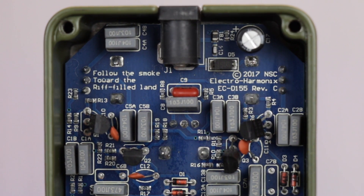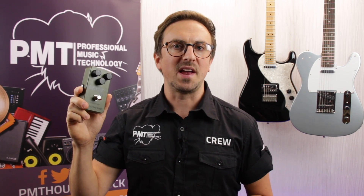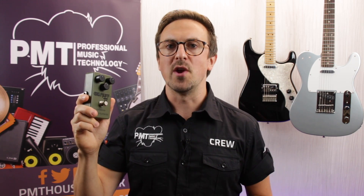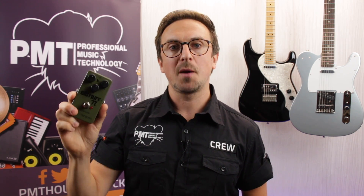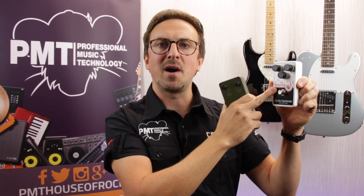Back in the 90s the Sovtek Big Muffs were renowned for their bassy, sludgy tone with distinctive fizzy top ends. They work great on basses as well as guitars and they sound fantastic on those kind of big groovy grungy riffs. So we're going to plug it in and check it out, but to make it a bit more interesting we thought we'd have a quick comparison — this is the Nano Big Muff, it's based on the classic American made pedal. So it's kind of like East versus West, Rocky Balboa versus Ivan Drago. Let's take a listen.